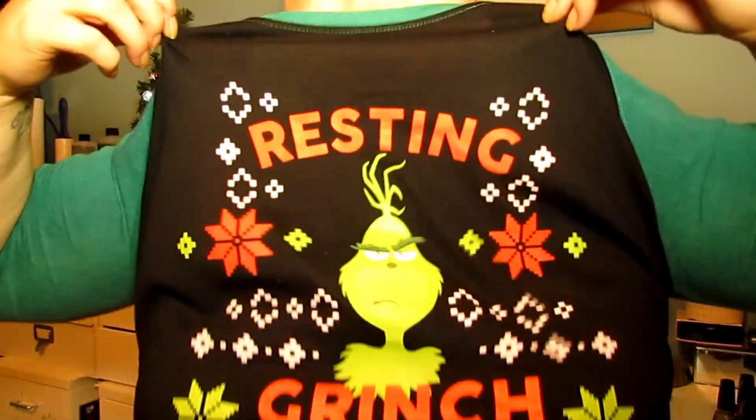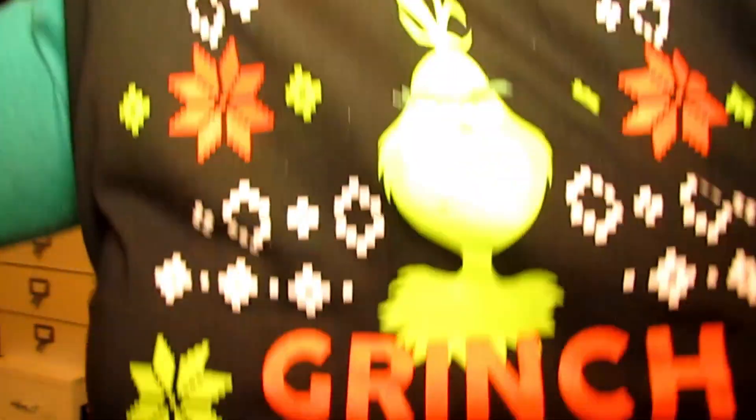Hi guys, welcome back to my channel. Today I am here with the Grinch collection from China Glaze. Really excited about this collection — childhood memories and all that kind of stuff. I even have my new 'Resting Grinch Face' shirt on, which I thought was hilarious, so I had to pick it up when I saw it in the store.